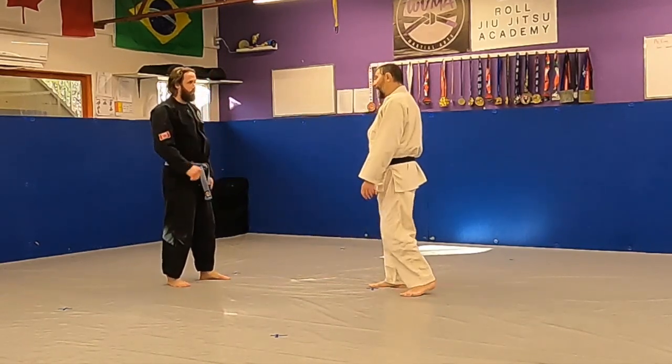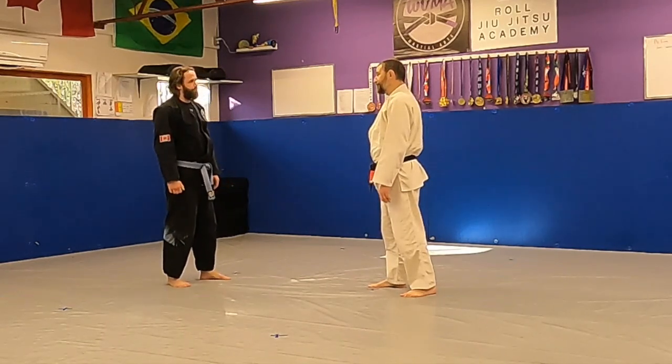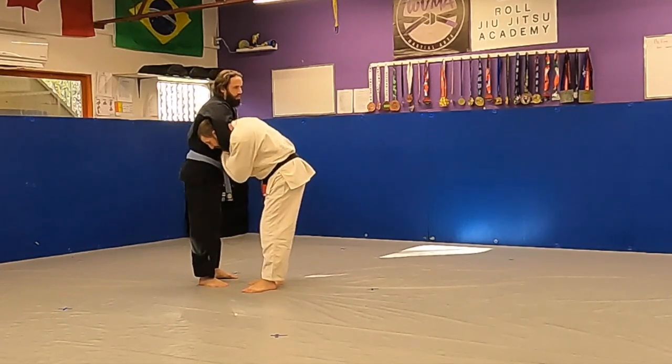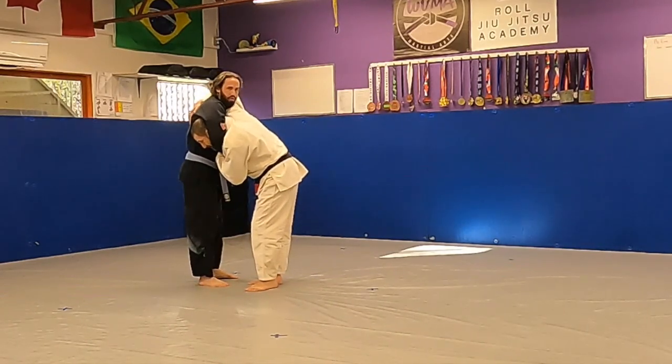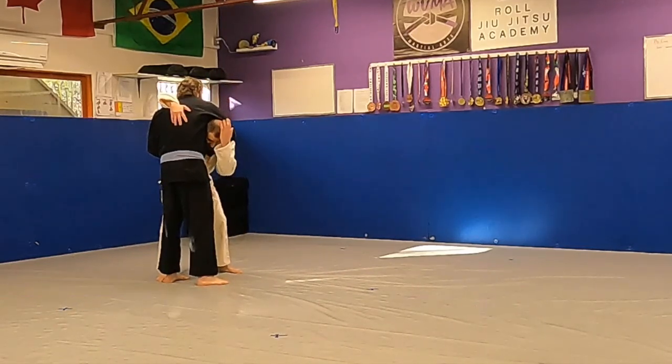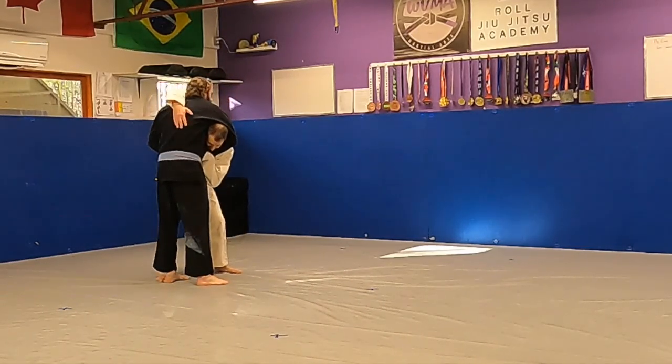So how do you defend a guillotine choke? If a guy puts you in a guillotine, you want to hold the wrist — this is more the self-defense style. Hold the wrist over the back and put your body on the other side. My head's on this side, my bum is on this side. Pull up — guillotine.